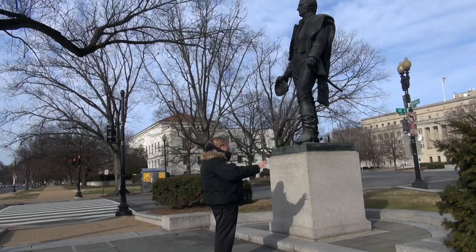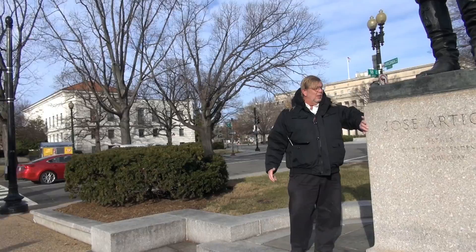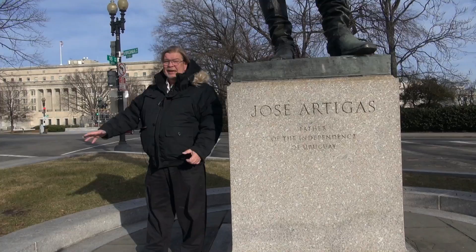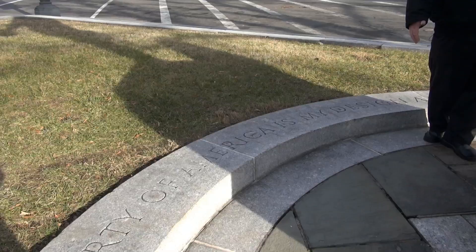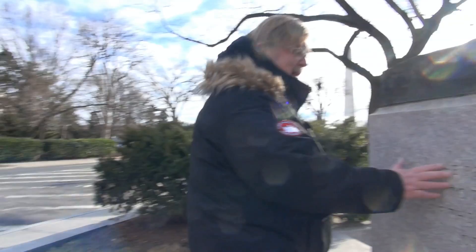They've got a beautiful little quote here by Artigas that I wanted to share with you. Come along with me. And, of course, this beautiful pink and white granite — everything here on bases of granite, granite around the outside — inscribed in that is a quote by Artigas: 'The liberty of America is my design and its attainment my only objective.' And on the back of the monument here is inscribed, 'From the people of Uruguay to the people of the United States of America.' What a beautiful, beautiful gift.